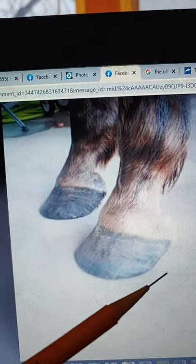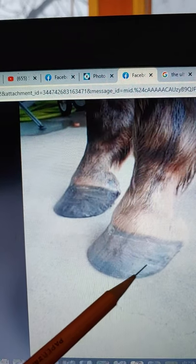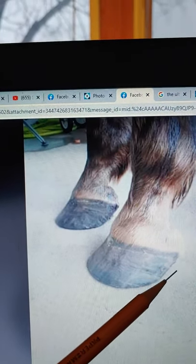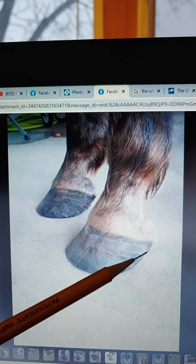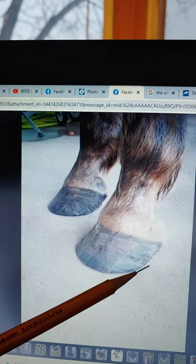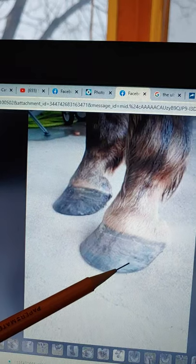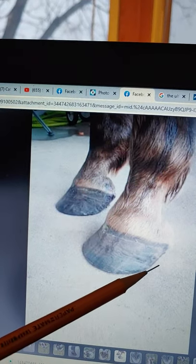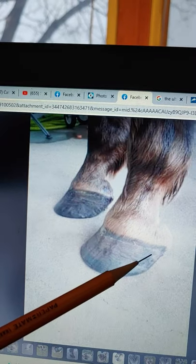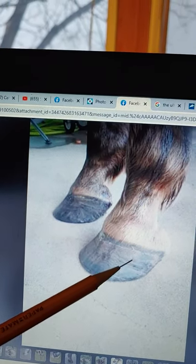What happens is the buttress collapses and the horse starts walking on the side of the buttress. It's like this — if you had a platform shoe it would go down like here and you'd walk on the platform shoe. But the back of the horse's platform shoe starts to collapse and run forward if it's too long, and it gets rounded off just from walking on it. They end up walking on the side of the buttress instead of getting a nice straight buttress.